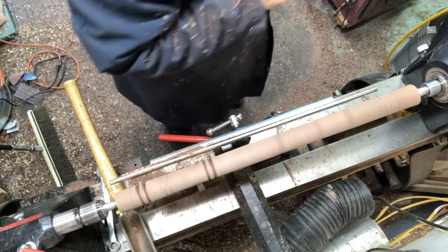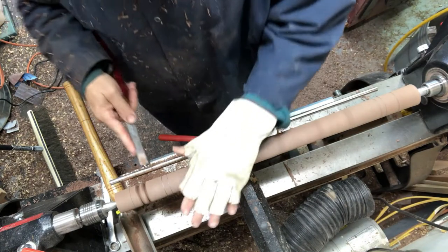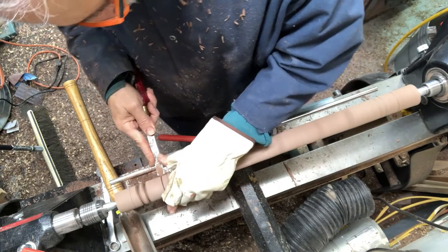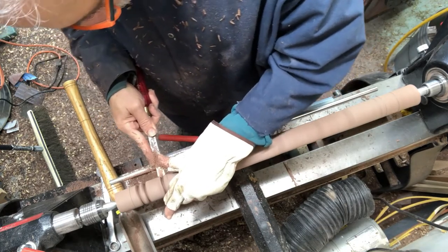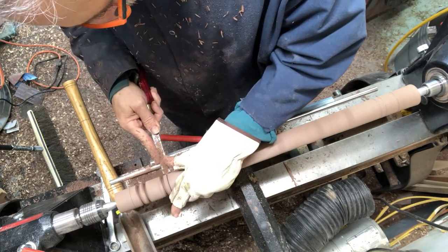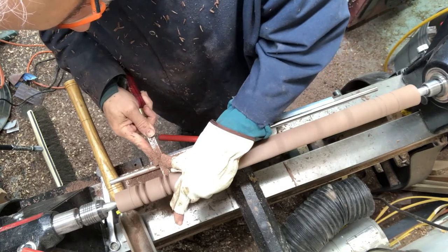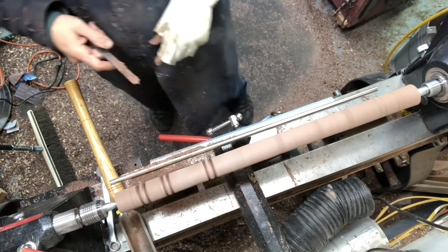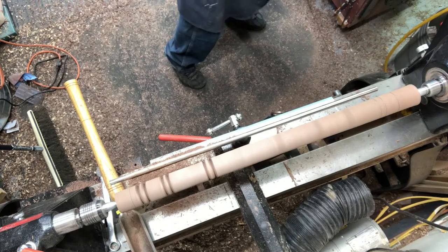I found that if I made the beads towards the center first and then go towards the end, it helps reduce the chatter. You're better off doing the beads on the inside while the wood has as much stability as possible, and then move out towards the ends. I learned that from doing roughly ten of these. Doing this with a spindle gouge or a skew chisel takes a lot of practice and skill, so these tools make making beads very easy and very repeatable.